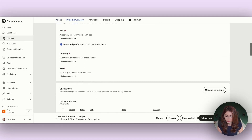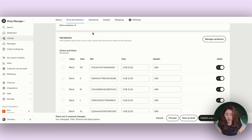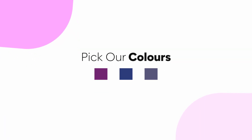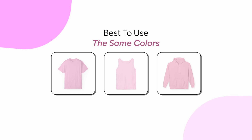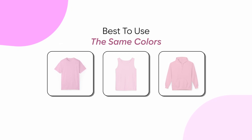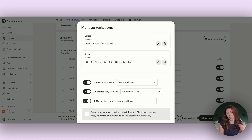The big thing we're going to start to change is adding in variations. We're going to set up our different variations based on what types of products we want to sell with Printify. First, we're going to pick our colors. It's best if you can use the same colors among the different product types — it makes setup a little easier, but there is a way to turn things off if certain products don't have a certain color, which I'll show you.